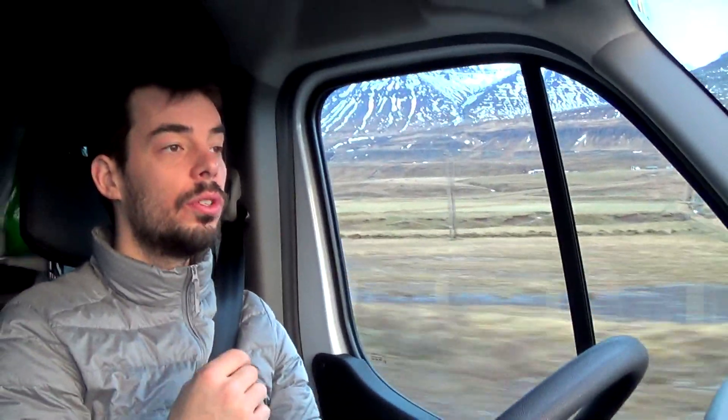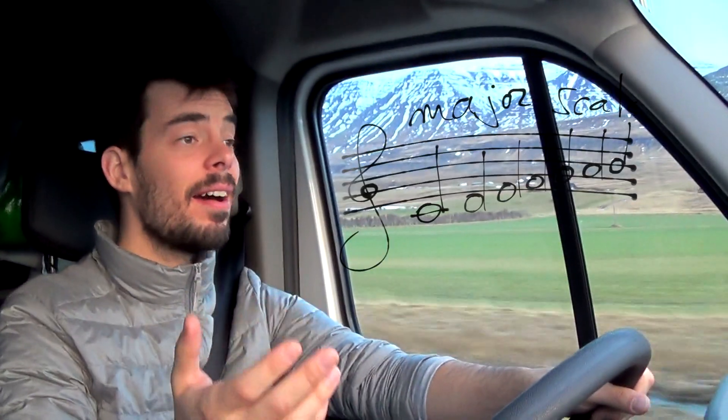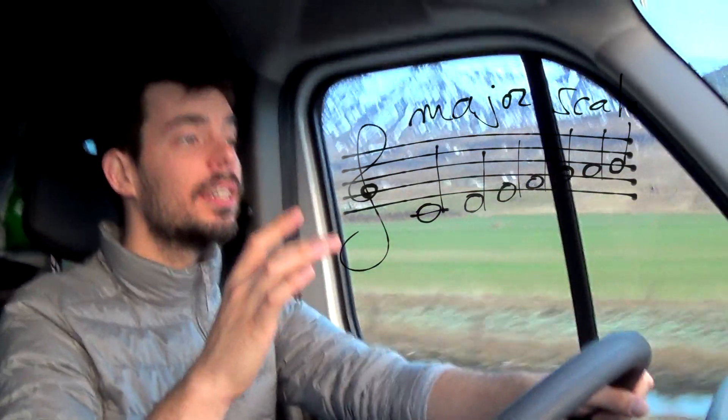A good exercise to do this will use, in an upward motion, thirds. What is a third? Well, this is a note. And the third of this note is the one, two, three. So, one, three, one, three — this is a third. And if we go in a major scale, this is a third.